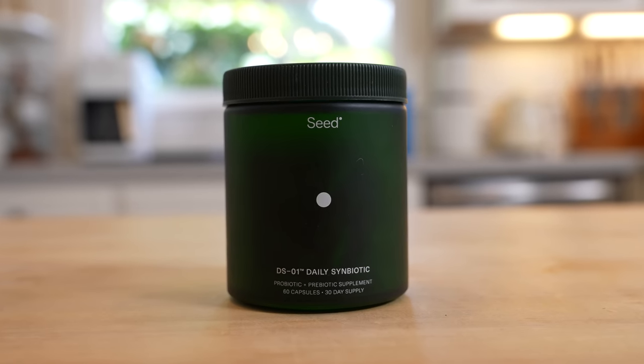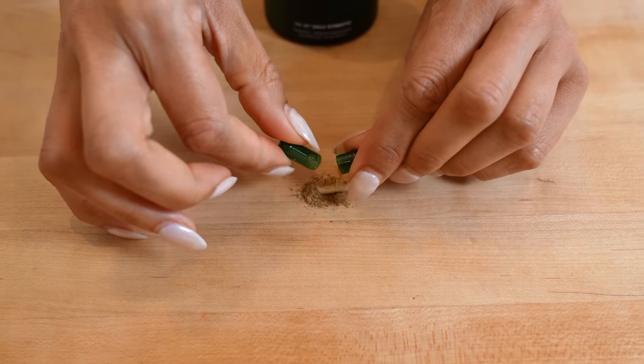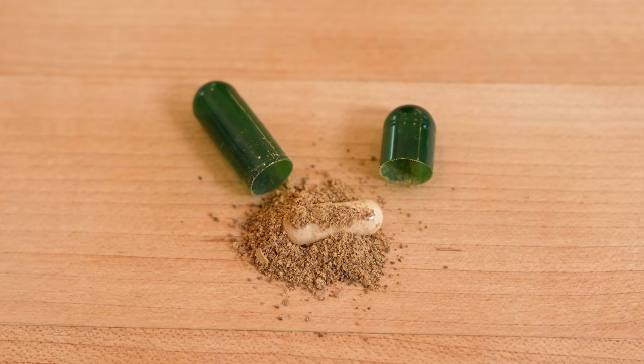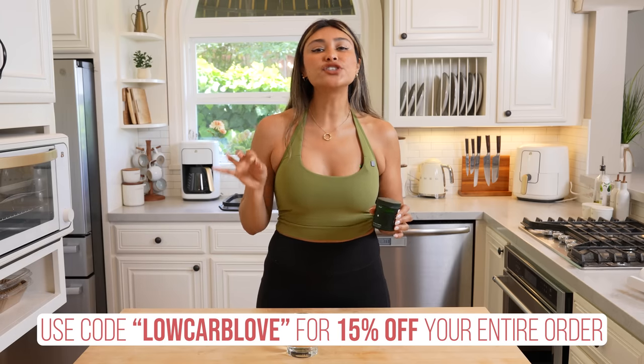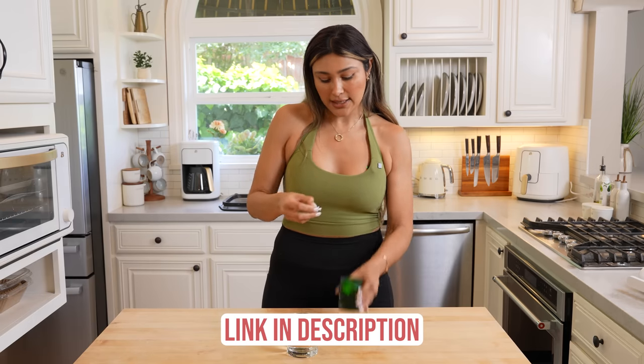I want to take a moment to give Seed a special thank you for sponsoring this part of the video. This is Seed's DS1 Symbiotic — it's a probiotic and prebiotic in one. A capsule within a capsule that actually makes it all the way down into your colon and feeds all the gut bacteria that needs to be fed down there. 70% of our immune system lives in our gut. I used to suffer from bloating after I ate, inflammation, my hair was falling out, super dry skin. If you're experiencing any of those symptoms, a high quality probiotic and prebiotic is a great place to start, along with making changes to your diet and not eating processed foods. I highly recommend Seed — I do have a discount code, which is low carb love, and it'll get you 15% off your entire order. I'll leave a link in the description below.